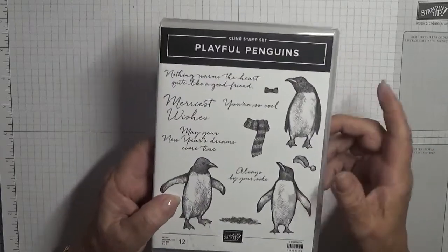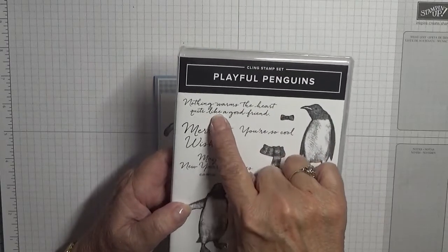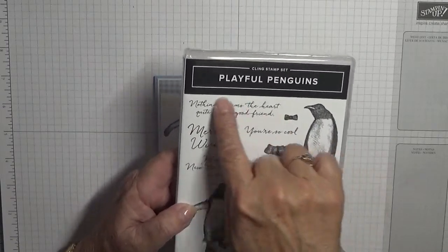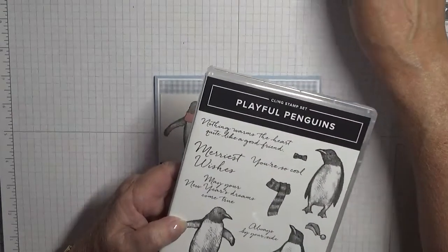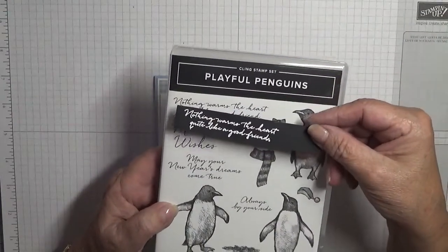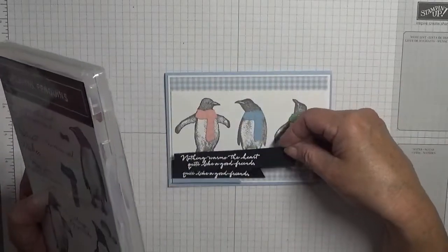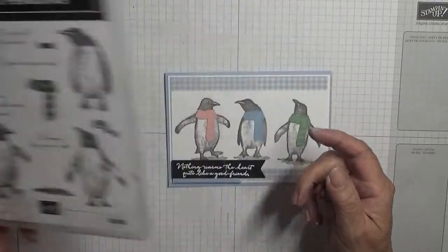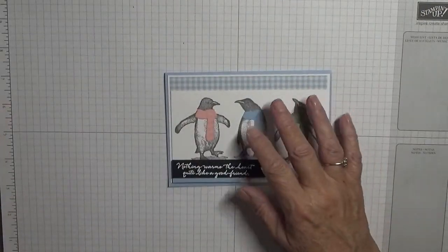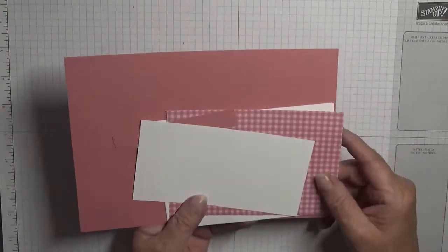The sentiment is 'Nothing warms the heart quite like a good friend.' I've already heat embossed it - I heat embossed this when I made this card so I thought I'd use it rather than do another one. The color I'm using is Rococo Rose.